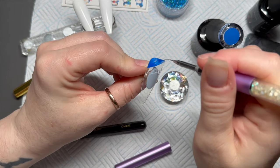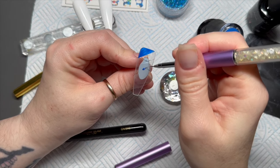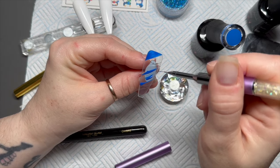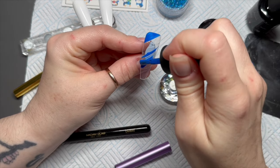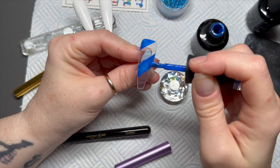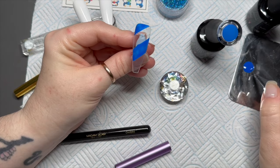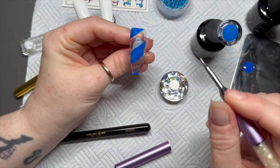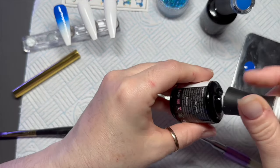On this nail, at an angle, I'm going to add some very thick blue lines. I had to grab my pad that I drew the design on to remind myself — this is going to be the sweater nail. So thick blue lines — pop that in the lamp to cure.